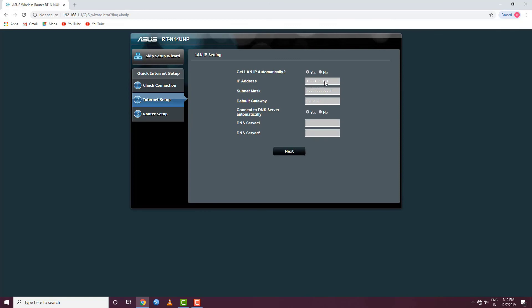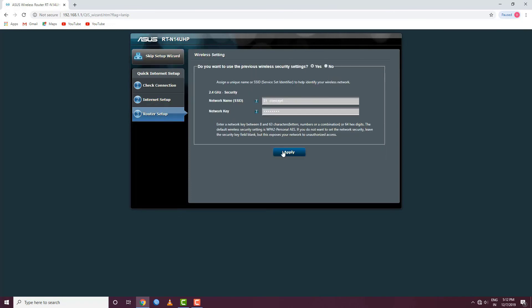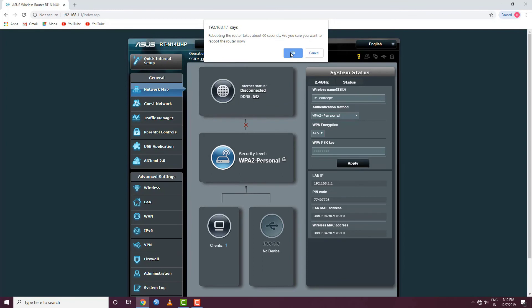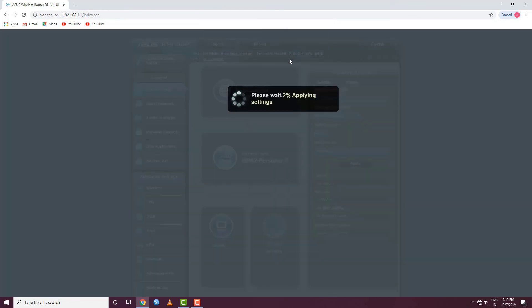It is very easy to change the IP and set up the router. We will now reboot the router. It will go through a reboot process. If we have updated settings, the router will apply those settings during the reboot.